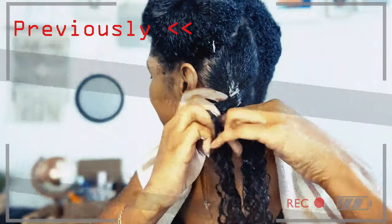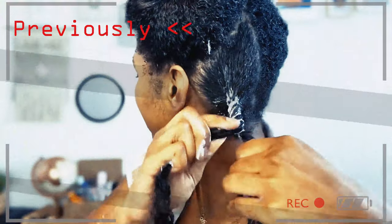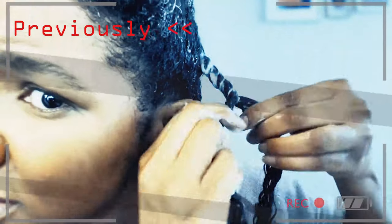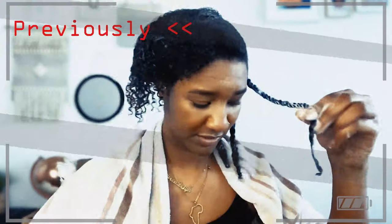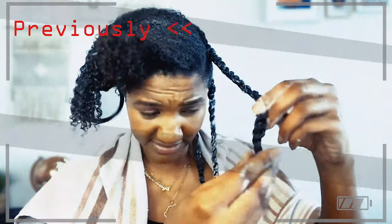As I twist, I turn my hand to do this rope twist. Then I'm going to seal my ends with hair grease, which stops it unraveling and also keeps my ends sealed.